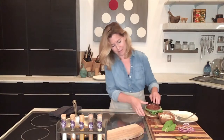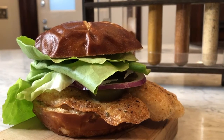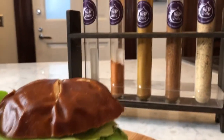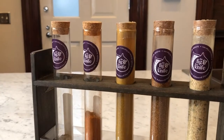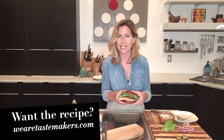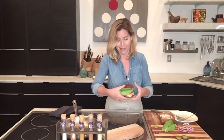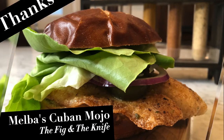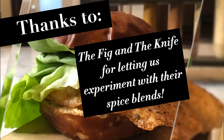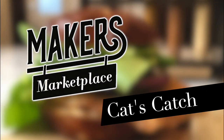Oh, my goodness. There you have it — summer on a bun. Cuban Mojo Spiced Fried Fish Sandwich, featuring the wonderful spice blends from Jeanette Gomez, Fig and the Knife, in Arizona. If you want the recipe — and you hardly need one — it's right here on WeAreTastemakers.com. Thanks for joining me. I hope you enjoy this recipe, and I will see you next time.